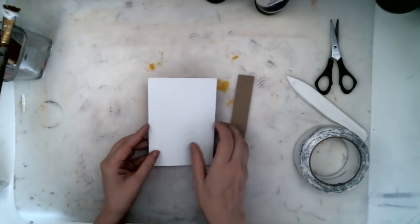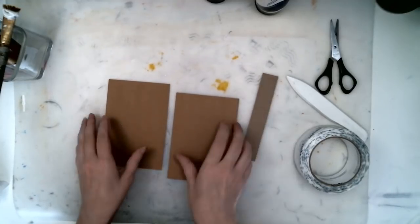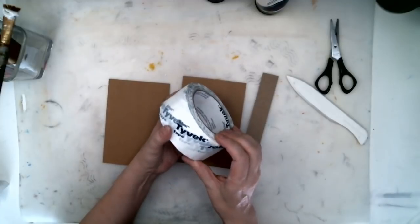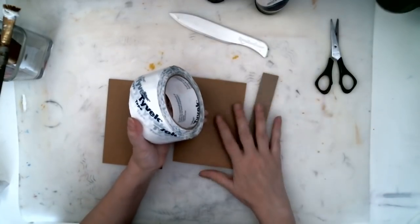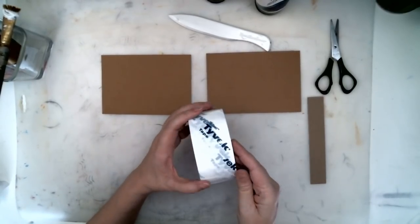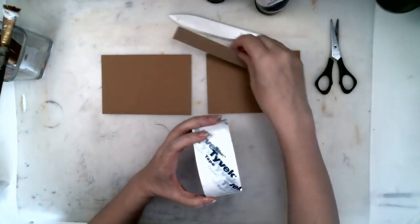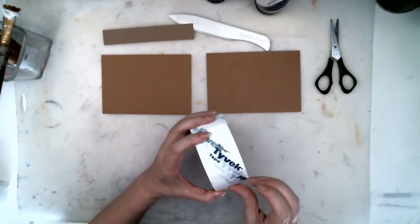I'm going to put this together first. I'm using Tyvek tape — it is extremely strong, extremely sticky, and it works really well for this. You can find it at the hardware store. If you don't have it, you can use duct tape or something that's really strong.